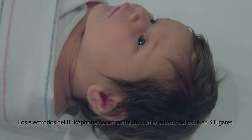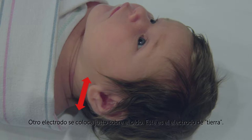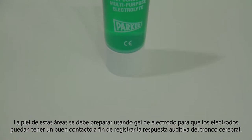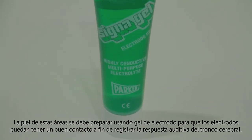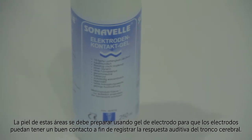The Barifone electrodes make contact with the baby's head at three locations. One is just below or behind the earlobe — this is referred to as the mastoid electrode. One electrode lays just above the ear — this is the ground electrode. The vertex electrode lays on the forehead at the hairline. The skin at these areas must be prepared using electrode gel so that the electrodes can achieve good contact for recording the ABR.